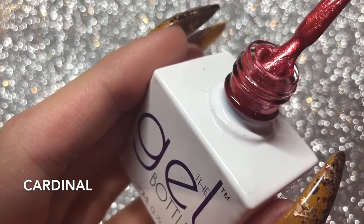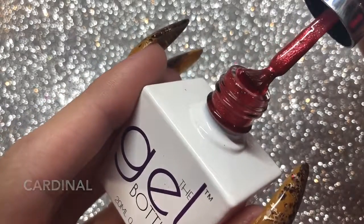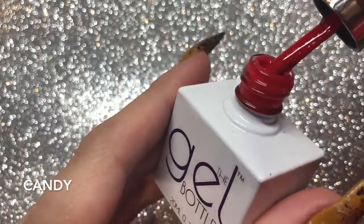Got Cardinal — this is a kind of cherry red coral color with loads of shimmer. Then you've got Candy, which is a beautiful cherry red — a stunning red.